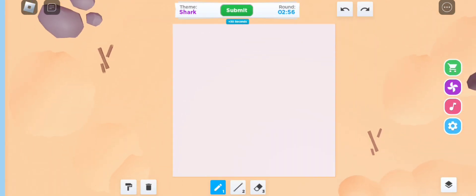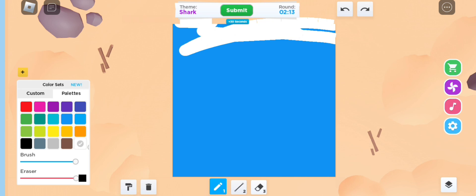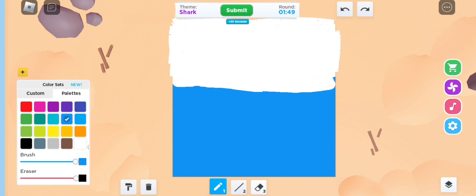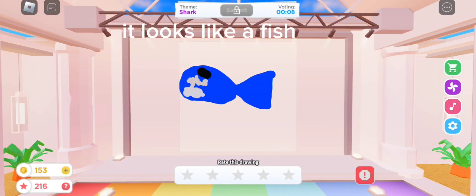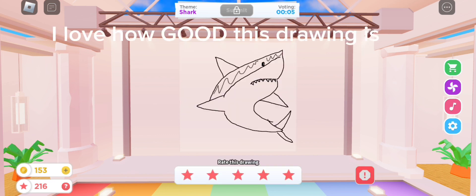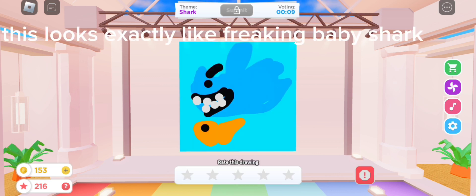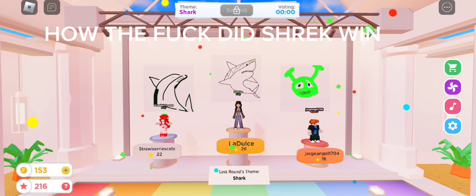A shark now! I'm definitely failing — it looks like a fish, one. Nah it's Shrek, one. A smile, one. Oh I love these types of drawings! I love how good this drawing is. Yeah, no, mine sucks. This looks exactly like freaking Baby Shark, two I guess — looks more like a dolphin. Three, still looks good. How the heck did Shrek win? Okay, everyone bye!